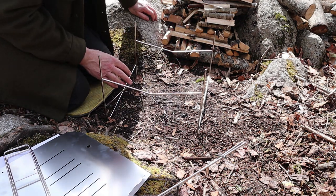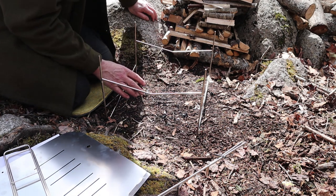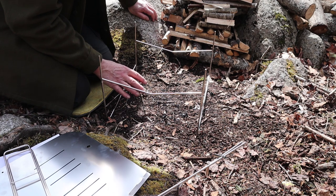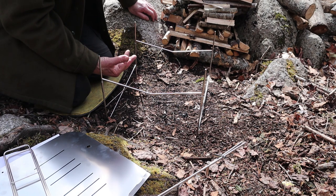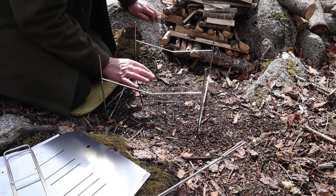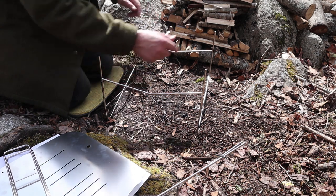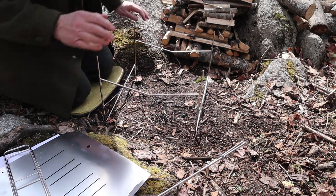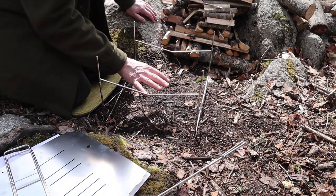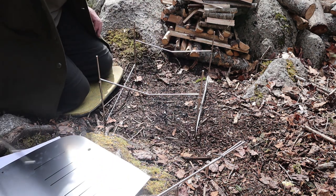Bruno wanted me to point out that this is an excellent stove for use during the winter. You can get a nice big cooking fire and a nice big heating fire — something you can sit back from and enjoy — but elevate it off of the snow. What he wanted me to point out is that it's not hard to take a couple of longer sticks and lay them underneath the edges of the frame so that the stove doesn't sink into the snow. You just use those to support it on top of the snow.